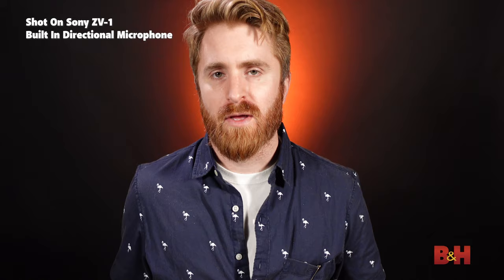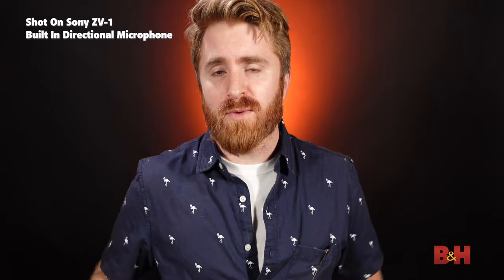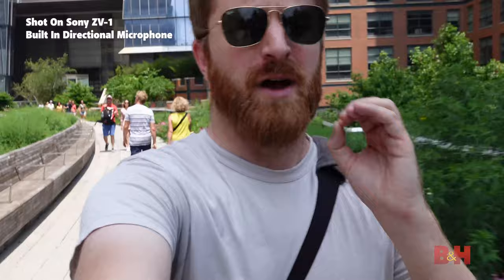Now you're listening to the audio from the built-in three-capsule directional microphone. I'm indoors in a relatively soundproof studio — now let's head outside and hear what it sounds like out there. Here on the High Line on the west side of New York, there's a lot of sounds, wind, people, buildings, and AC hums, and I think it's doing a pretty good job of isolating my voice. Phenomenal quality for a built-in microphone on a camera — let me know what you think in the comments below.